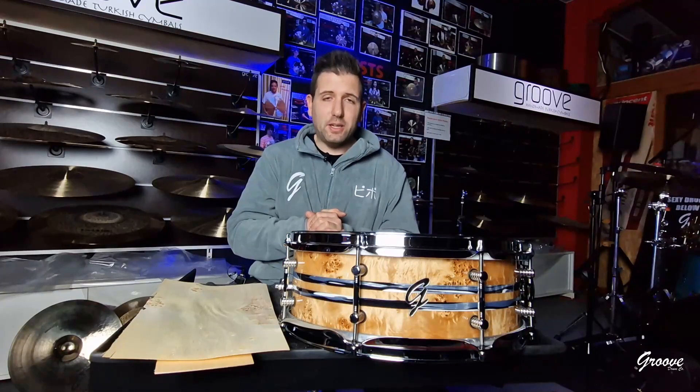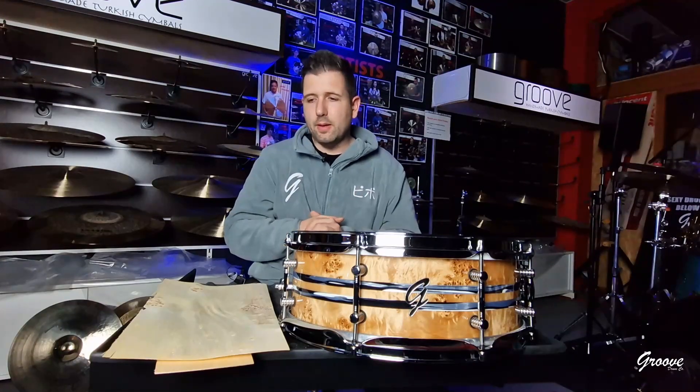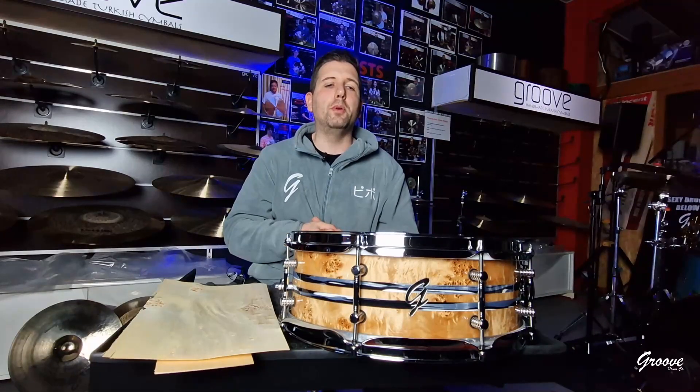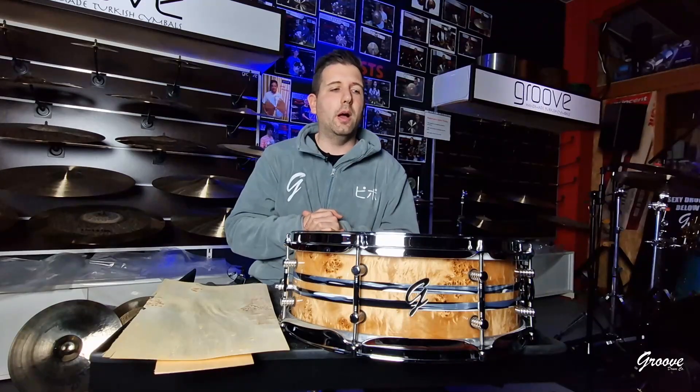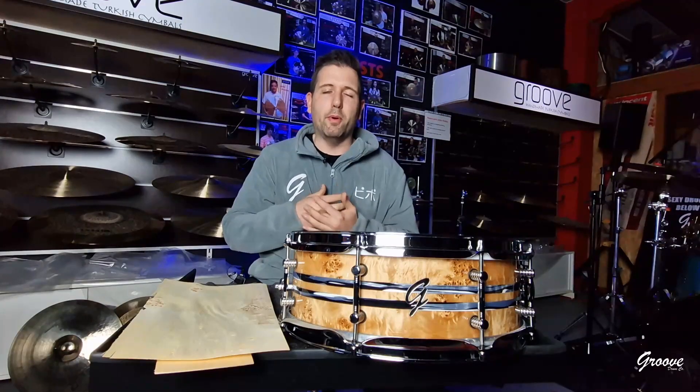Mike, thank you so much, bro. When I make a snare drum for a person that I love, I'm always thrilled, I'm always happy, my heart is full of joy. Thank you so much. I hope that this snare drum will make you happy, as it made me happy to make it for you. Bye-bye, bro. Thank you so much.